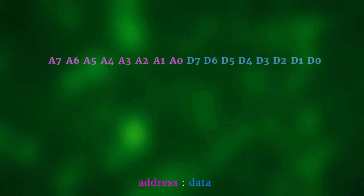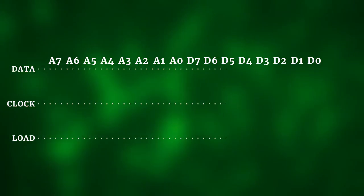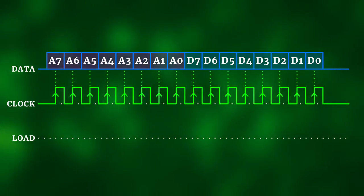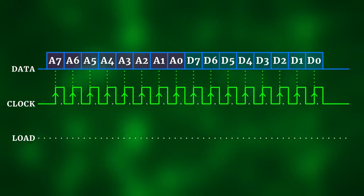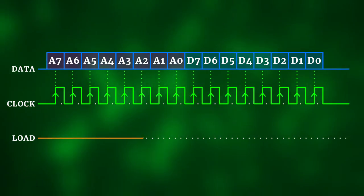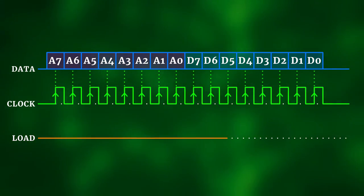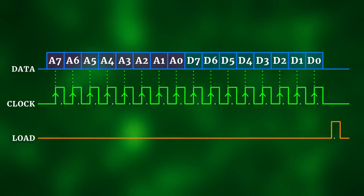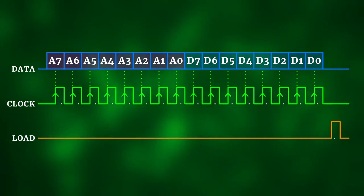We send commands using three wires: Data, Clock, and Load. The MAX7219 reads the Data line at each rising edge on the Clock input. During transmission the Load line needs to be low, and only after all 16 bits have been sent do we pulse it briefly from low to high and back to low. This loads the data into the specific register. This is essentially the same as sending data to a 16-bit wide shift register.